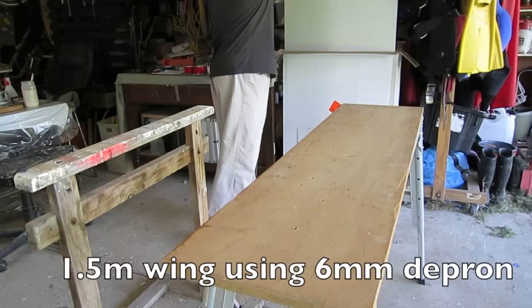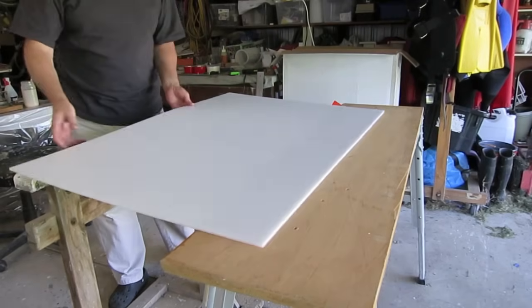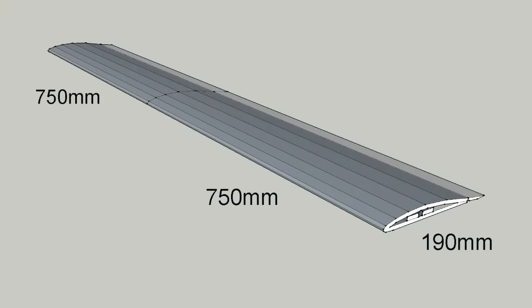This is an experimental airline style wing, 1.5 meters, built using 6 millimeter Depron. I built it in two halves and the total chord will be 190 millimeters, which is about seven and a half inches.